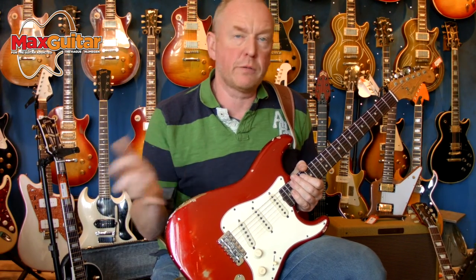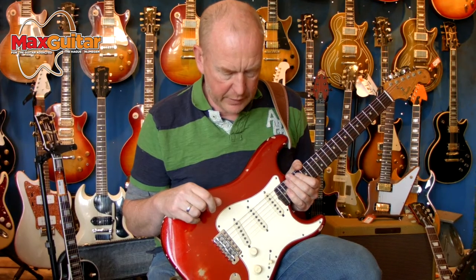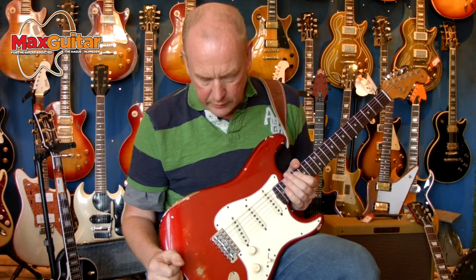For some of you that will be a bonus, for others it's not, but this is relevant. The guitar carries its own weight — it's a really, really good guitar.